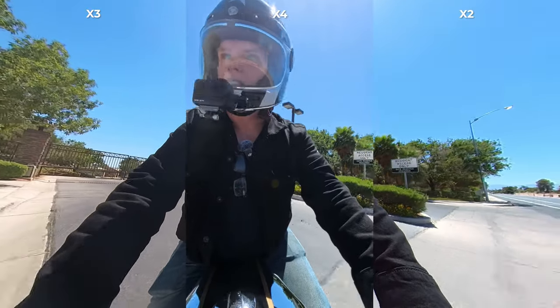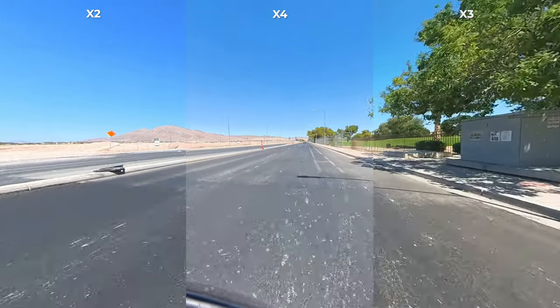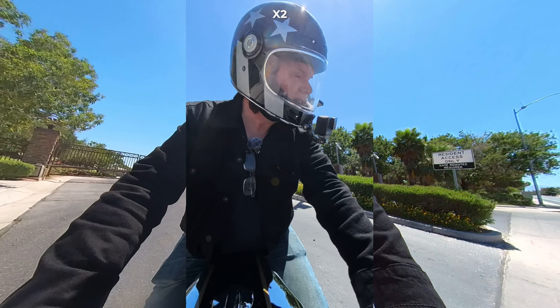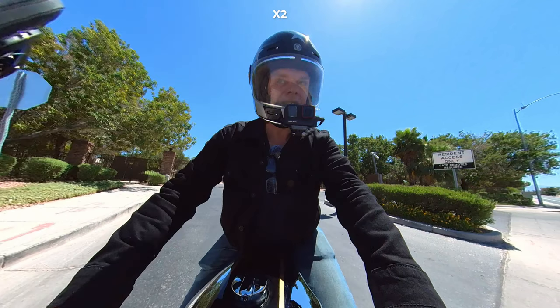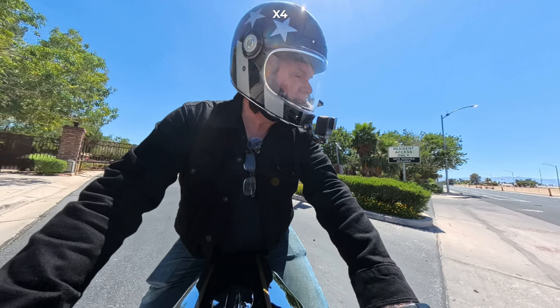I'm just going to take a quick ride down the road here. Let's stop for a quick second. Looking at the X2, we can see it's a bit on the soft side - the trees are pretty blurred, especially at the edges of the video, but no issue reading the resident access only sign. Switch to the X3 - we're pointing a bit more at the sun, so getting some glare, the sign is further away but still looks good. And now the X4 - again, we're shooting at the same resolution so I don't expect too much of a difference. Let's continue riding down the road.